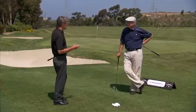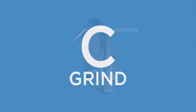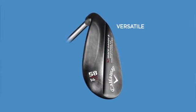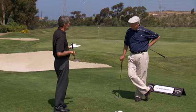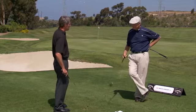Of the three grinds — the standard, the U-grind, and the C-grind — I prefer the C-grind because I like to hit a variety of shots around the green. I'll open the face, sometimes close the face on a tight line, get on the toe, and the C-grind allows me to open and close the face without the leading edge changing elevation much. It's very versatile — it allows me to get the leading edge under the ball from all kinds of conditions.